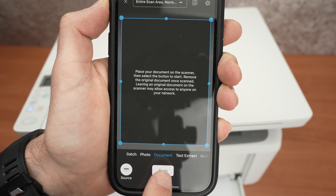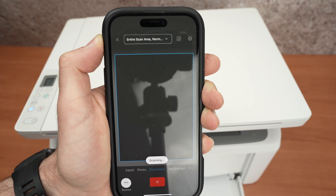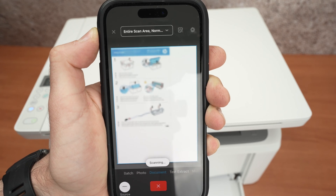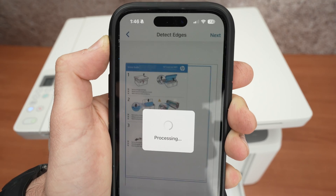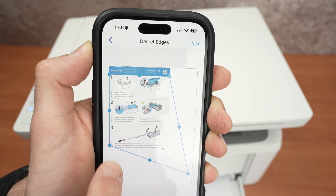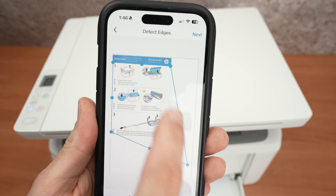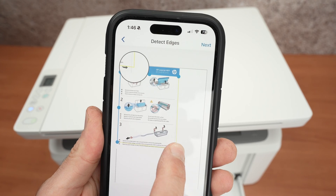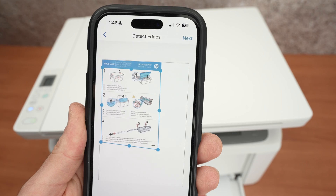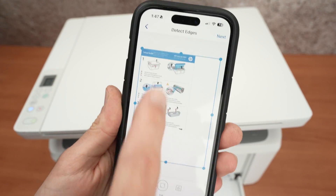Press the Scan button once you're ready — it usually takes around 12 seconds to get the results on your iPhone. The scanned image will appear and load. You'll see dots and lines for cropping. Since my document was small and I selected Entire Scan Area, I have a lot of white space — I can drag the borders to crop so only my page is saved. If you don't want to crop, press Full and the entire scan area will be saved.